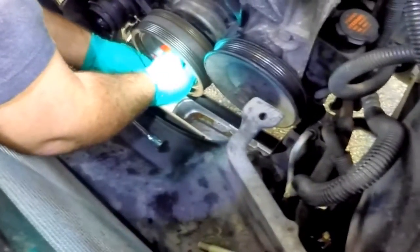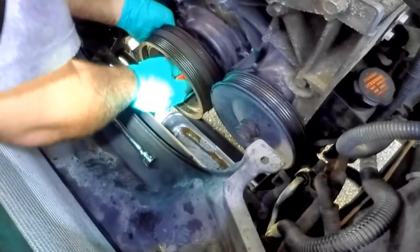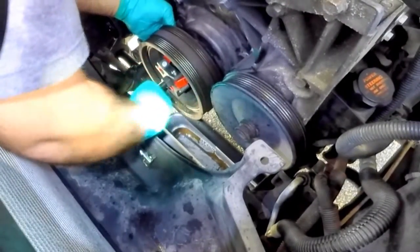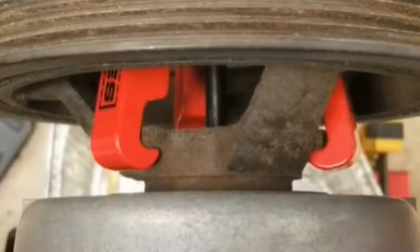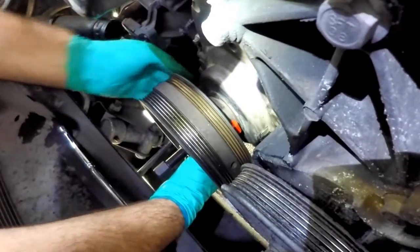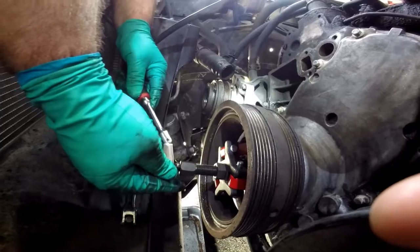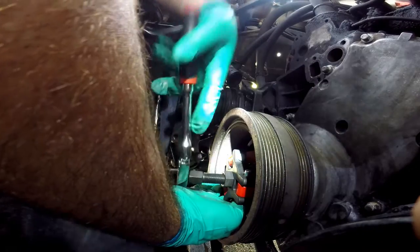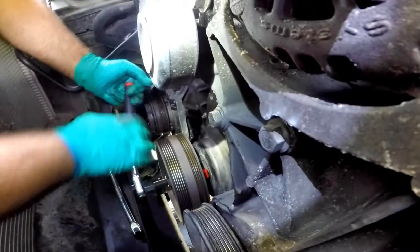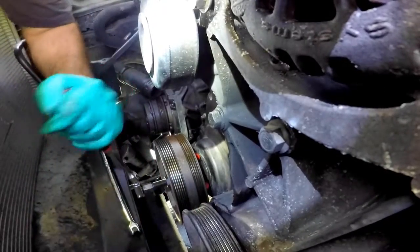Make sure you line up the jaws on the slots and hand-tighten the forcing screw before you attach the ratchet. Here's a close-up of how the jaws should be locked onto the harmonic balancer slots so that it won't slip off. Once you have it tight enough by hand, as you slowly tighten it with the ratchet, you will eventually hear a snap — that's telling you the balancer has broken away from the shaft.